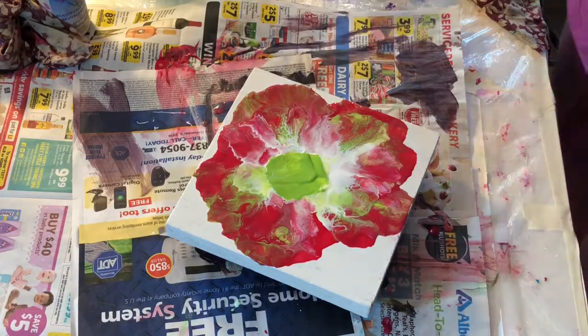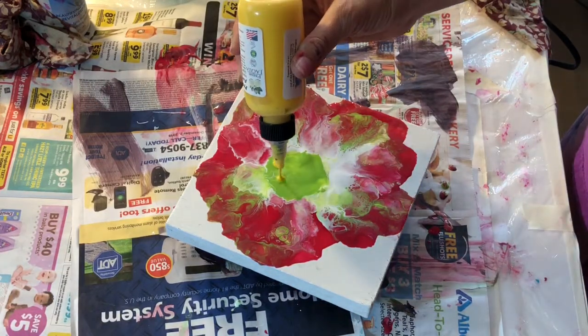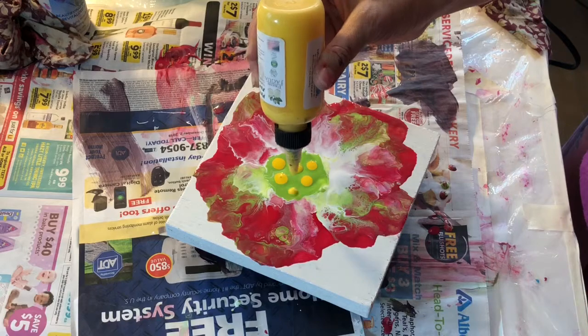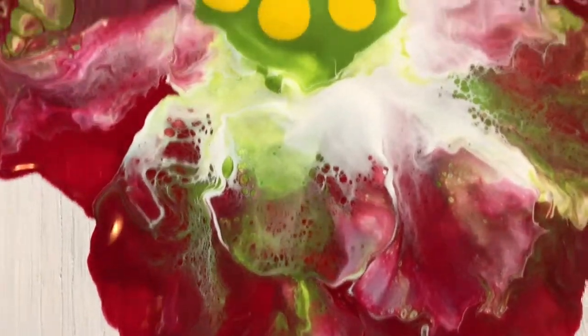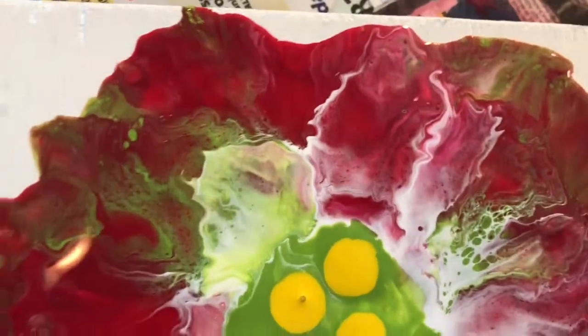Remember, this video is also available in Spanish — Pintando con Leticia. Este video está disponible en español para todos mis amigos internacionales. All finished — I like it! Look at that, wow, I really like it!